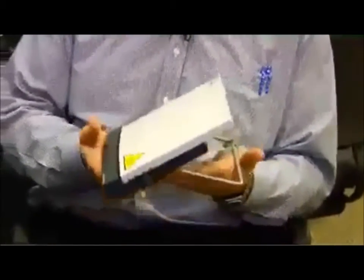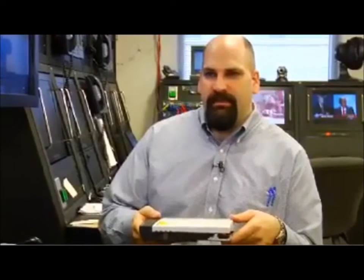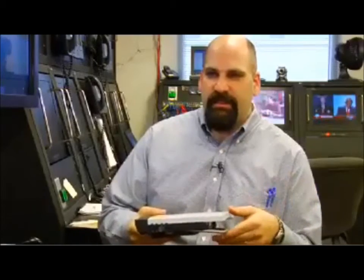The biggest strength is its size. As you can tell, it's a very small portable device. When we send delegates into the field for International Response, everything they take with them, they must carry on the plane. So we can't use larger VSATs that you typically see in a domestic operation.